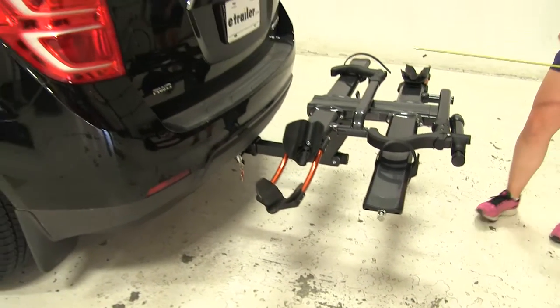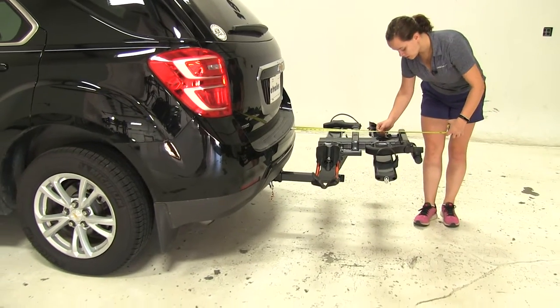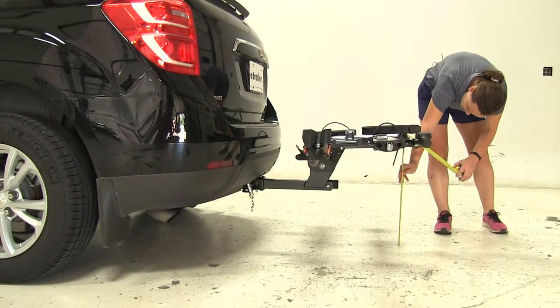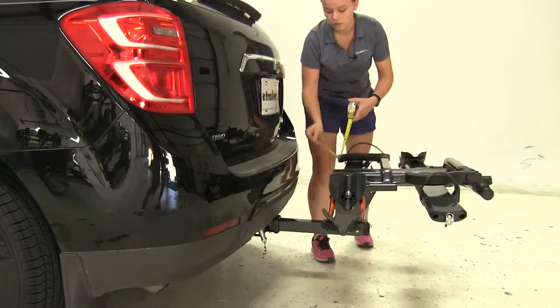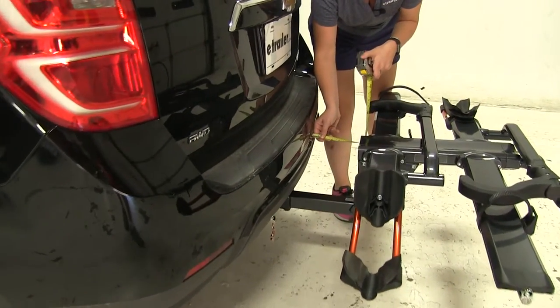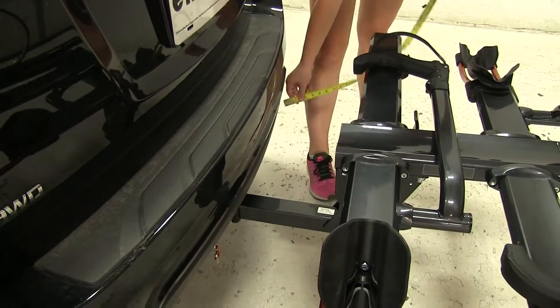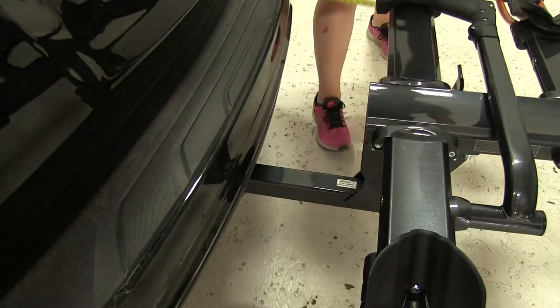Now we'll take a few measurements. First is going to be the overall length we're adding to our vehicle — about 30 inches. We've got a ground clearance of about 20 inches. The closest point is going to be about 7 inches away, and from the center of our hitch pin hole to our closest point we're going to have about 12 inches.